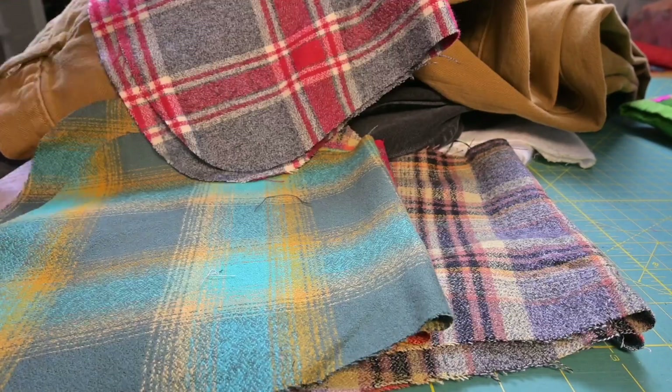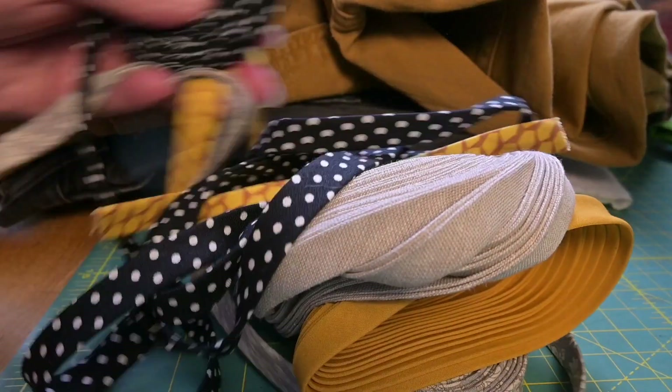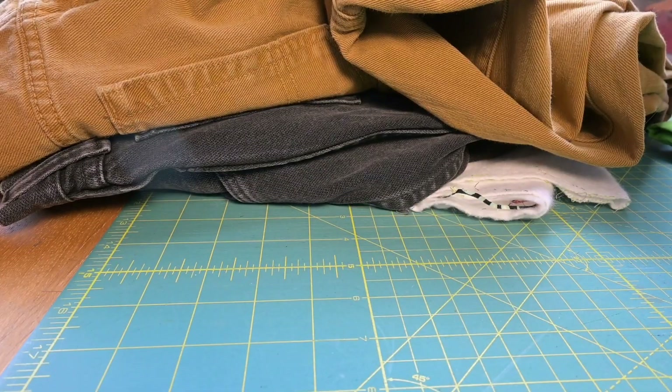These are some Tommy Hilfiger mustard jeans that I got for $8.99. My kid was sorely disappointed that they didn't fit them. I purchased handmade bias tape — it's all over Etsy. I'll never make bias tape again.